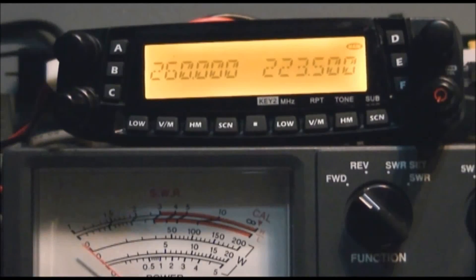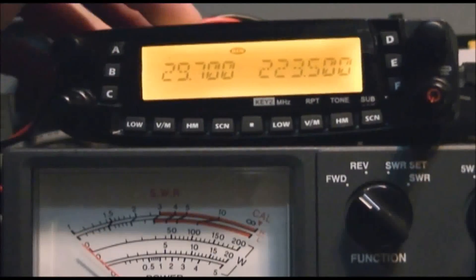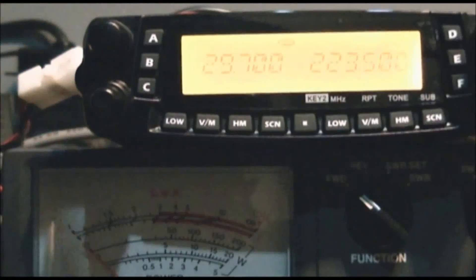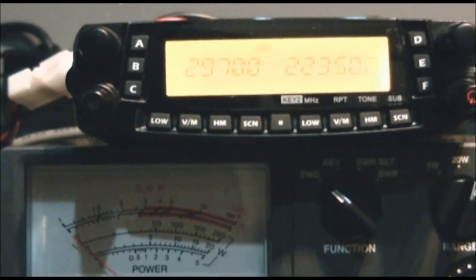Compared to the Anytone tri-band mobile that they've been threatening to release for about six or eight months, the power output on 220 on that radio is only going to be about 25 watts also. It's going to be about 50 watts on 2 meters, 35 watts on 440, and 25 watts on 220, roughly — it'll vary a bit across the band. So this one seems to work okay. I'm going to put it on the antenna here shortly, make a couple of contacts with it, hit a couple of repeaters with it, and we'll see how that works.